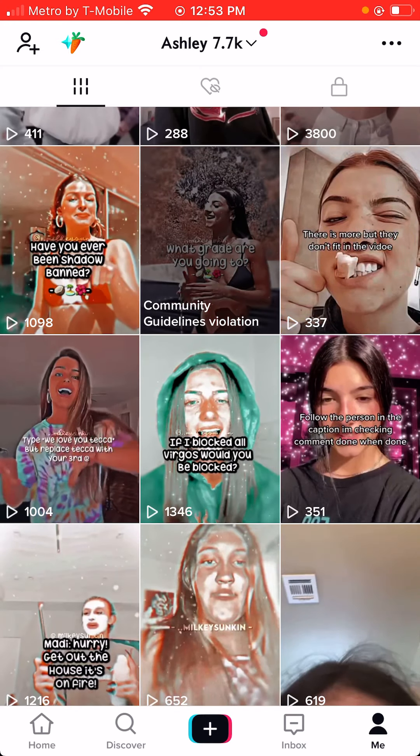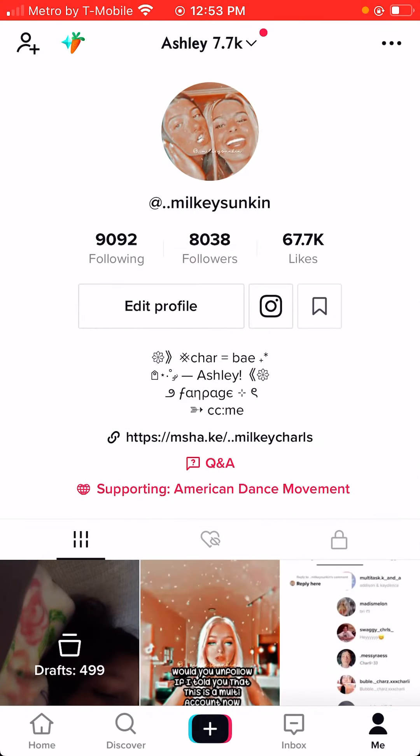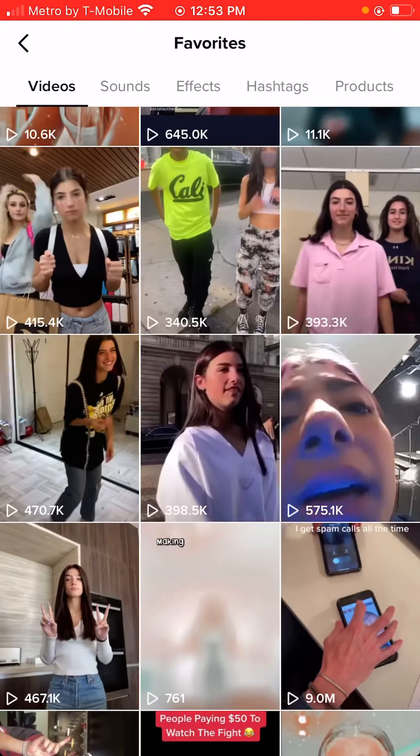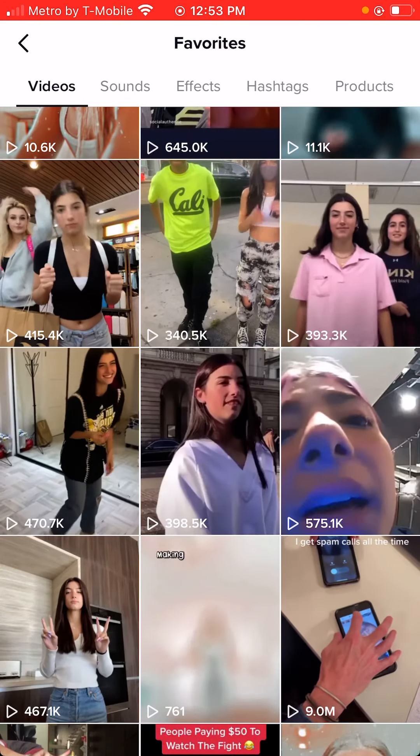One of my videos got removed for community guidelines for some reason when I really did nothing wrong. But I guess we'll do a video of Charlie since I'm already looking at these.